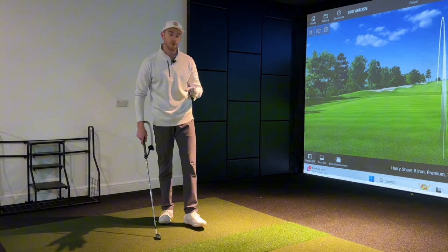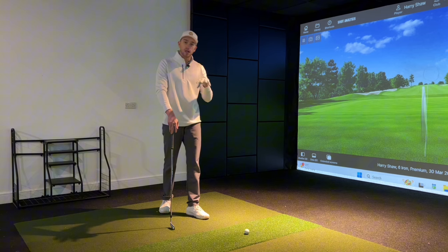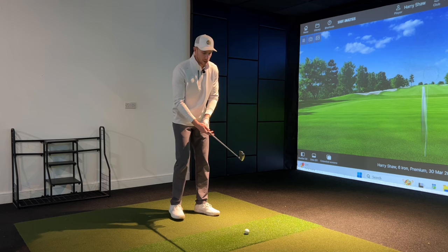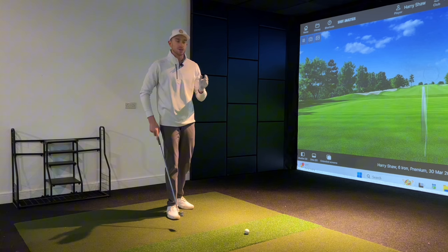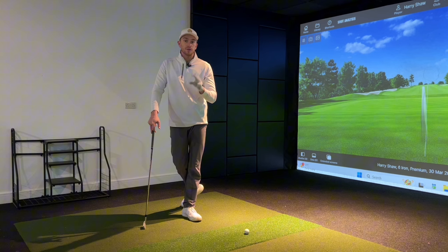Recently one of my students came to see me at the Golf Projects for a lesson. They were really struggling to get distance with their irons. The main issue I noticed was a strike problem — the club was hitting the ground first, contacting way too far up on the golf ball, causing inconsistency in strike, direction, and ball flight going too high.